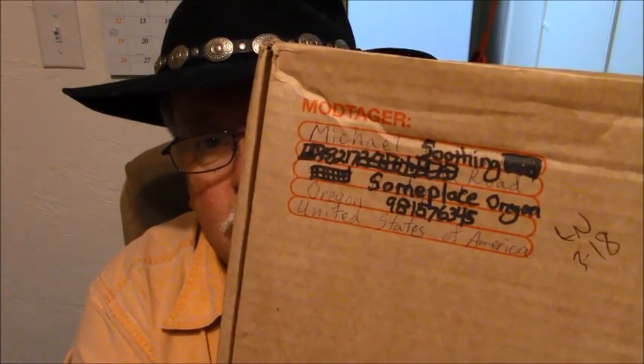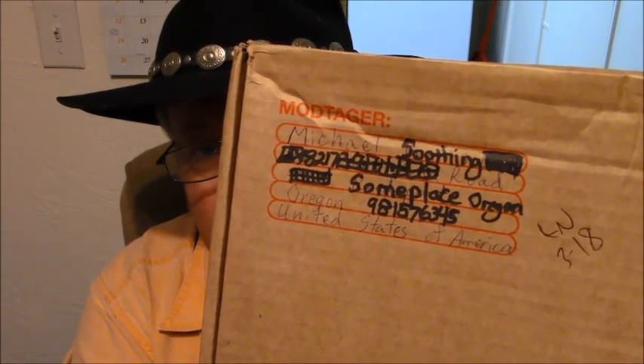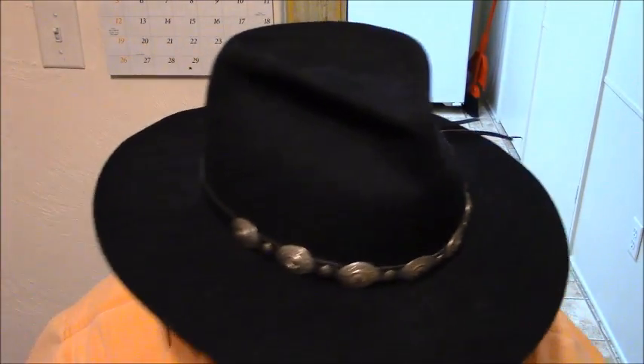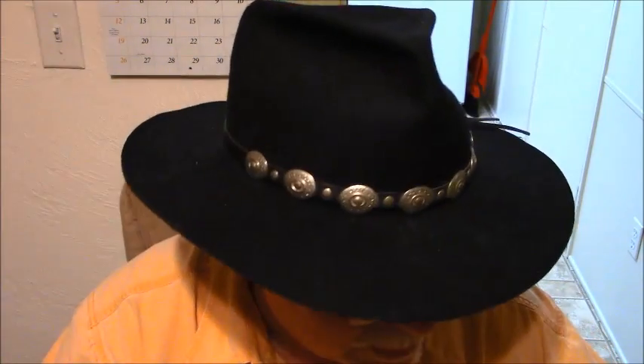And as you can see, it's addressed to me, Michael Soothing, residing in the same town I've been in before, someplace Oregon. Except when the geese are all mating and we keep hearing the Canada geese. I'm trying to figure out what might be in here. It makes quite a racket when I look back and forth. Okay, so something is sliding in there.